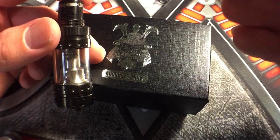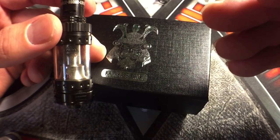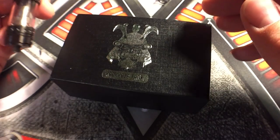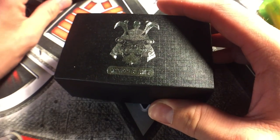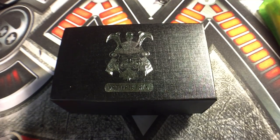So new users with this tank, you can see exactly what you're going to be going through with a new build on this thing if you're going to be using RBA. This tank with the RBA section is kind of more for advanced users - I'll explain it when I get more into it. But let's take a look at the actual box that everything comes in and the tank itself.